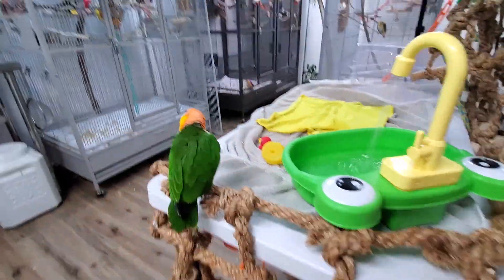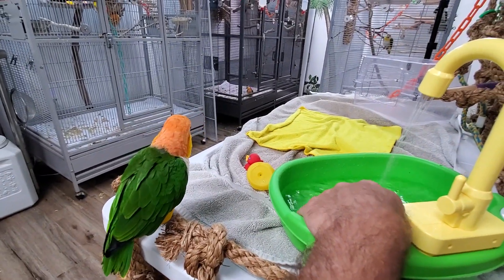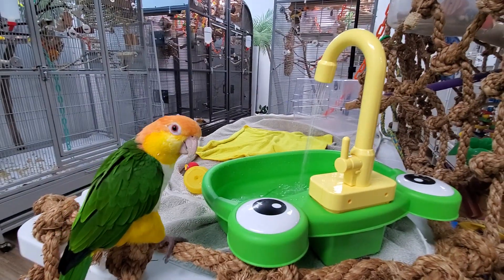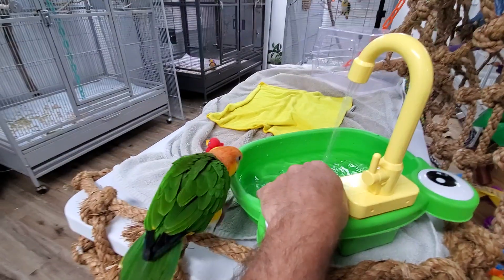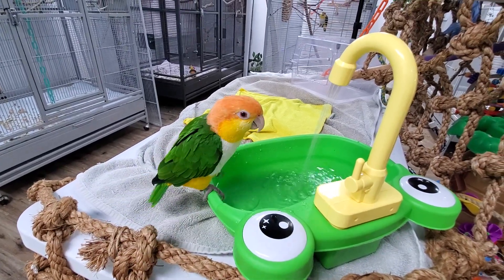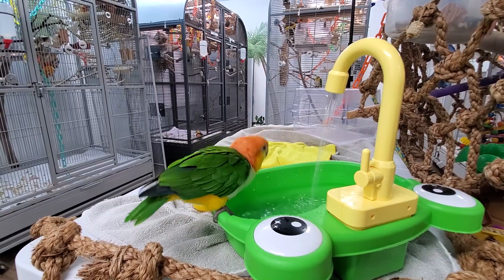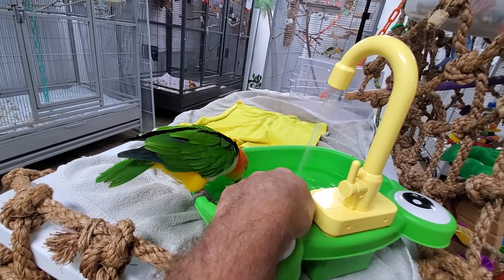You going to get a bath, Daisy? Go ahead. Here you go. You going to get a bath? Here you go.